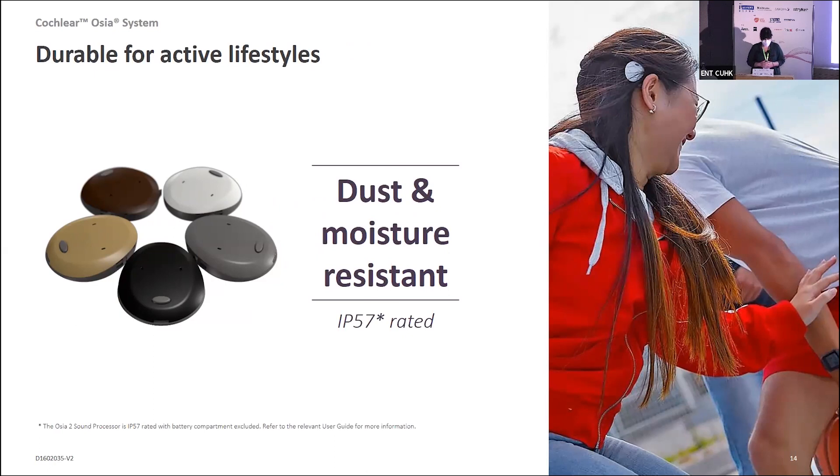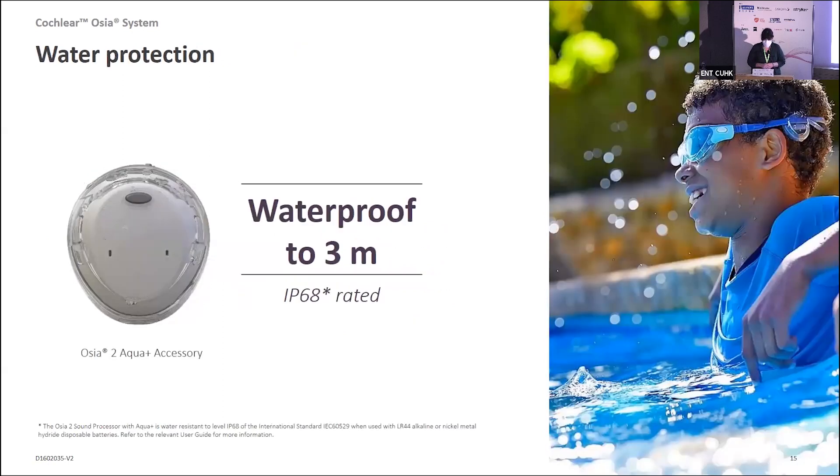The IP rating is a little lower when including the battery compartment. If it does get a little wet, most recipients can open the battery compartment, wipe it out with a soft cloth, and leave it to dry. For recipients who like to swim and be in and around water, we do have the Aqua Plus accessory, which when worn makes the processor IP68. However, when using the Aqua Plus, a different type of battery is needed — not the zinc-air battery — so an alkaline or other type of battery would be required.